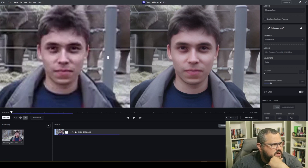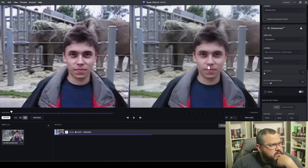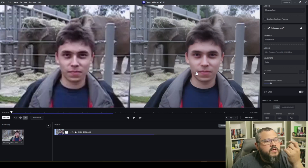Look how different this is — his face goes from low quality to really high quality with Topaz doing a really good job. Look at the pixels, how different they are. Now let's run it for the whole video and see how it turns out.